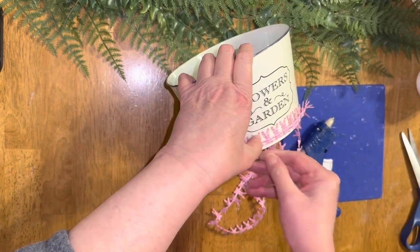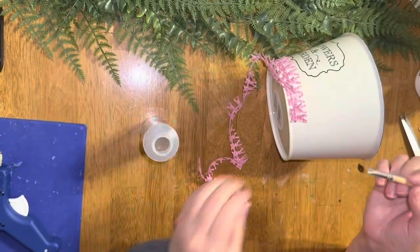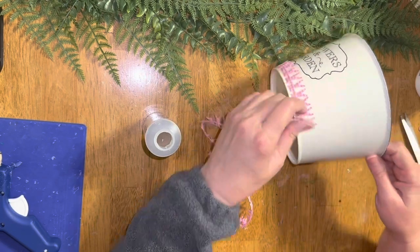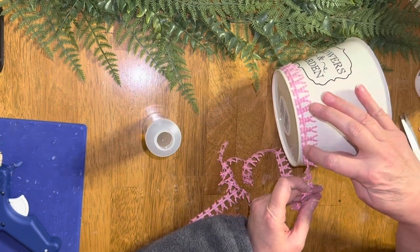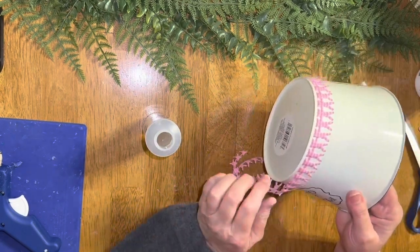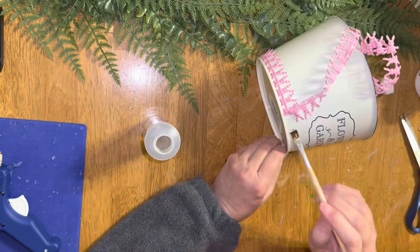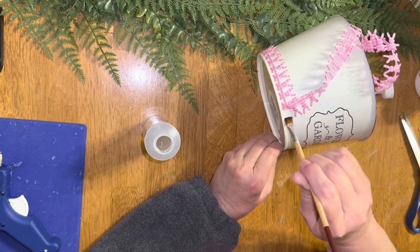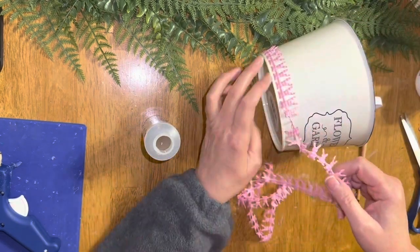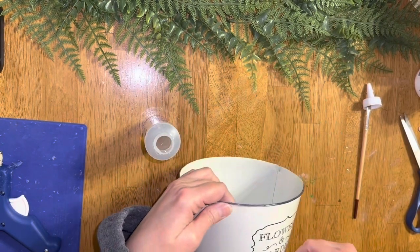When I pulled it off, some of the string frayed, but it actually gave it a little vintage, old look. So now I'm using the tacky glue, which worked so much better — I don't know why I didn't think of that in the first place. I just went ahead and tacky glued it all the way around. That worked out really well because it was very flexible and went around the bottom of the container very well.